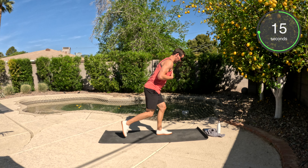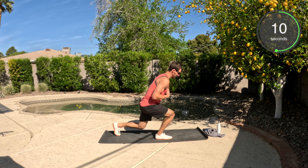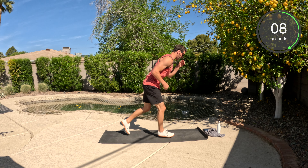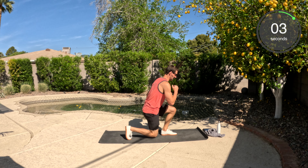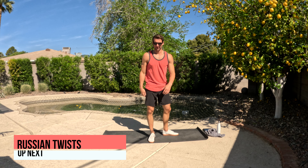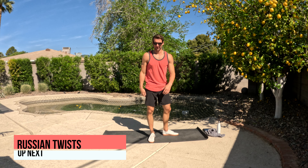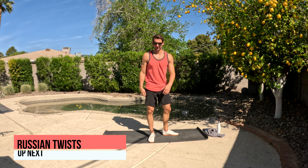First thing we're going to do is split hops. Hands are going to go on the hips. We're going to hop up and back. Now, if you want, you can always just do a standard reverse lunge — standing up, going nice and quick, dropping the back knee. If not, you're with me doing that full split lunge. All the way to the end, and done.